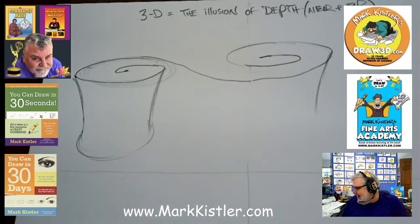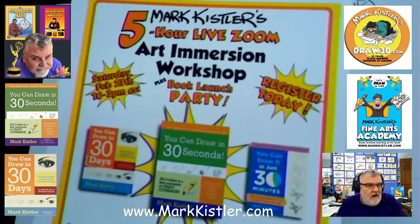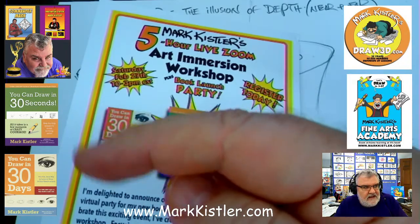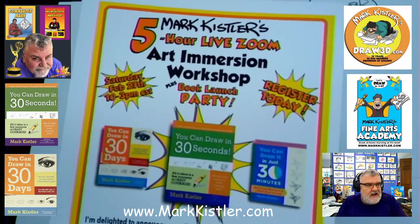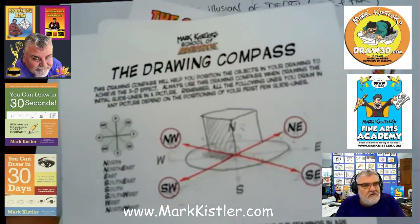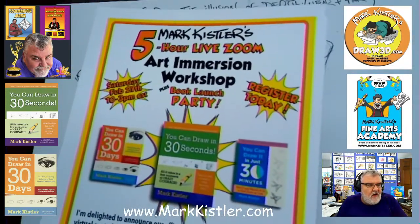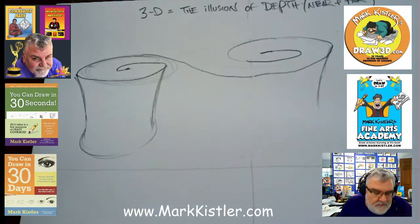To celebrate this big event, on February 27th I'm having a book launch party. It's going to be a five-hour art immersion where I'll go through a whole bunch of information and lessons from 'You Can Draw in 30 Seconds' and 'You Can Draw in 30 Days.' I'm going to talk a lot about the science and philosophy behind how I teach, the 99 skill levels, the Renaissance words of drawing — the 12 words — and the Drawing Direction Compass. Put it on your calendar: February 27th, 10 a.m. to 3 p.m. Central Time.